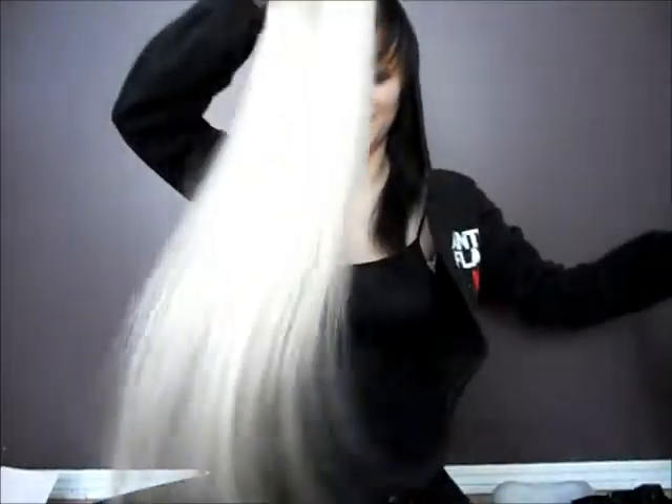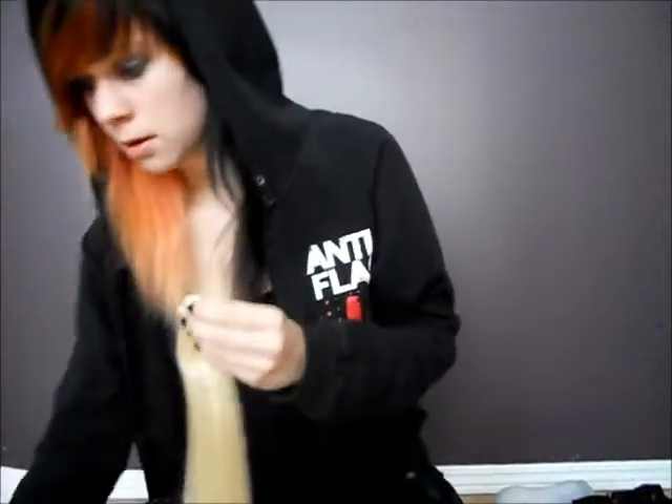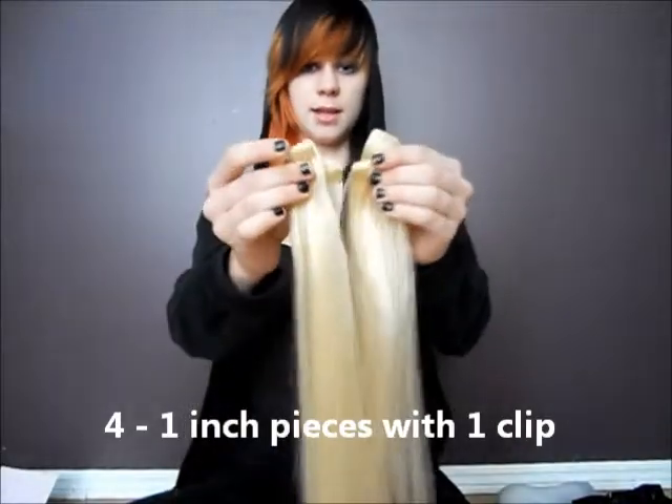That's a lot of hair! Okay, so there are four one-inch clips like these.